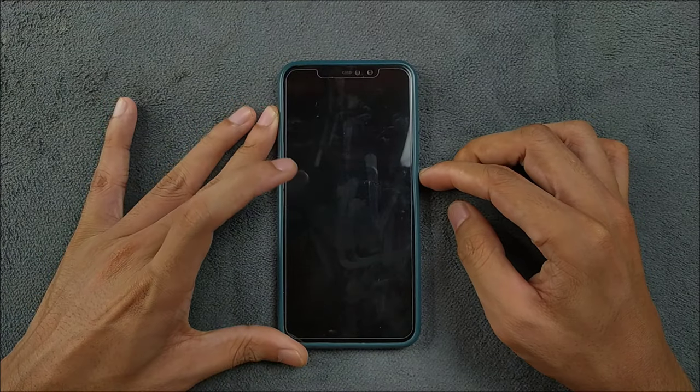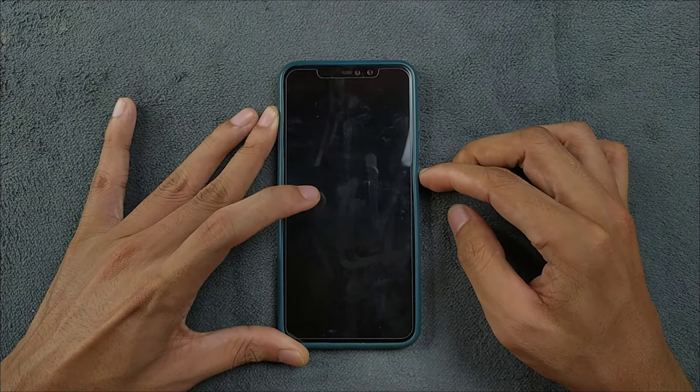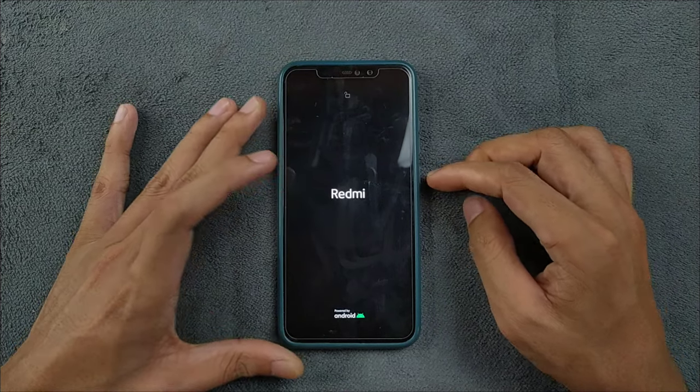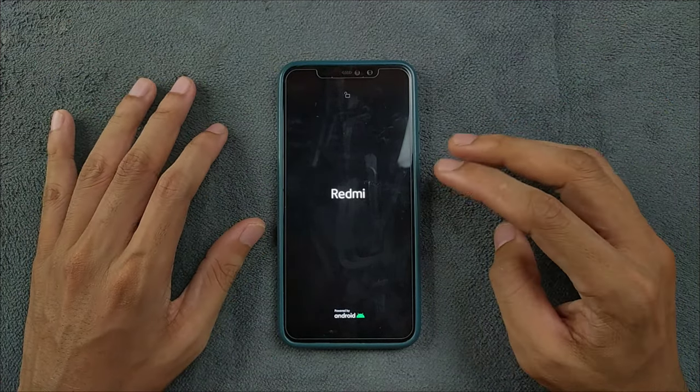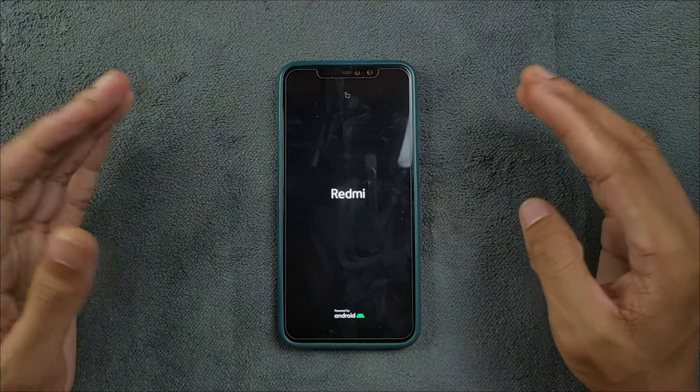I have been trying out a new custom ROM on my Redmi Note 6 Pro for a few days now. Today we have Lineage OS based on Android 14, and we will take a deep dive into the ROM.